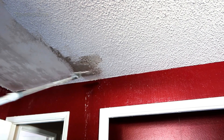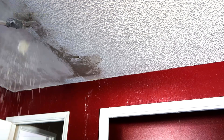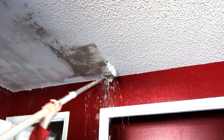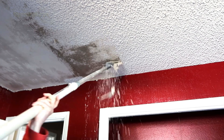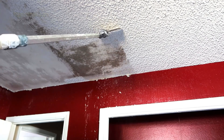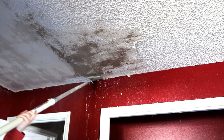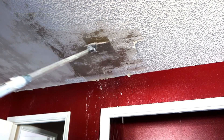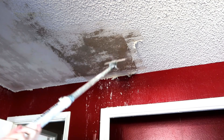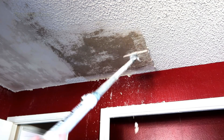Houses built during and before 1977 may contain asbestos in their popcorn ceiling texture. Asbestos fibers can cause lung disease, scarring of the lungs, and/or lung cancer when inhaled in large quantities, so it behooves a new buyer to consider this. However, it is easily removable and if left undisturbed can be harmless. To check if your popcorn ceilings have asbestos, you can hire a professional to test it or send a sample yourself to a lab.